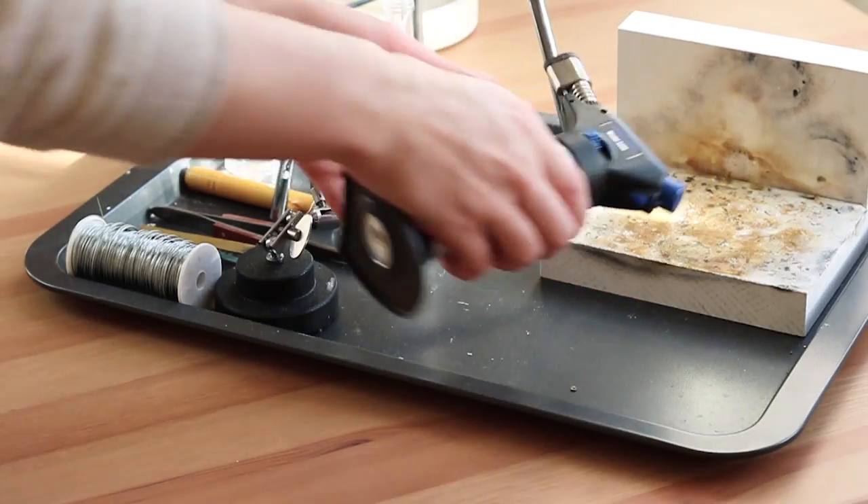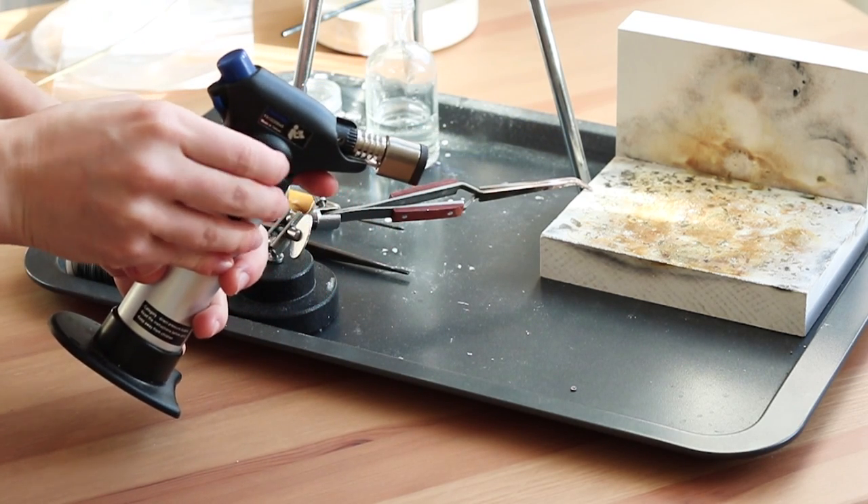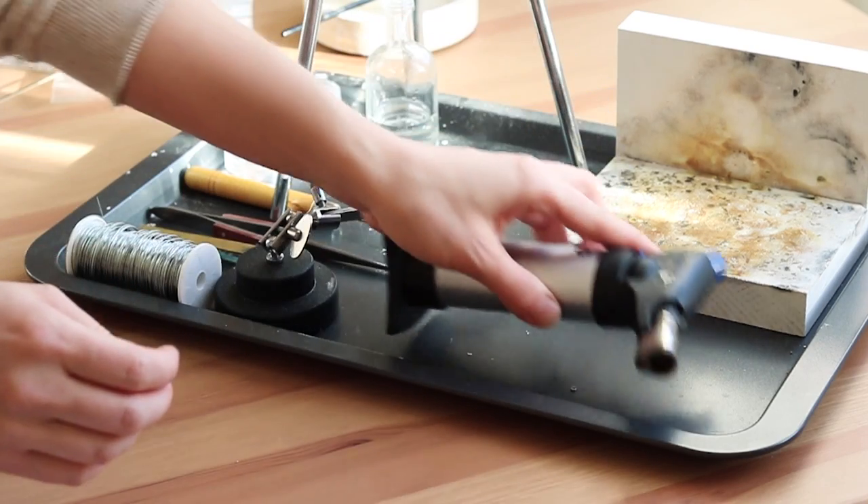Moving on to the second most important part when it comes to soldering: the torch. That's my torch — I've got one by Dremel and I'm very happy with it. It's a small butane hand torch; you could even use it in the kitchen. It's pretty strong and I've been able to solder everything with it. The only thing is you sometimes have to fill it up while working — if you forget, you might find your flame getting smaller mid-session. I can feel it's not as powerful as a proper torch and it sometimes takes a bit longer to heat up a piece, but it's absolutely enough, especially if you're starting out.